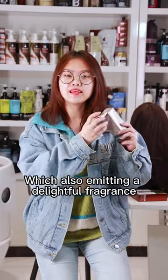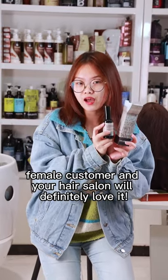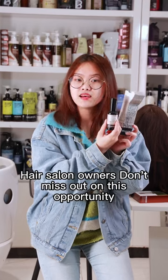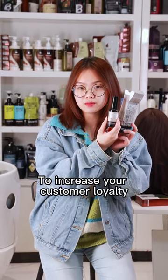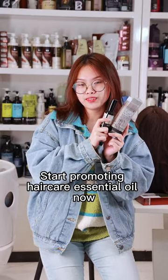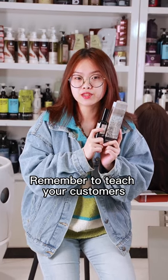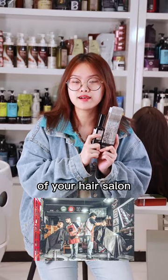It also emits a delightful fragrance — your female customers at the hair salon will definitely love it. Therefore, hair salon owners, don't miss out on this opportunity to increase your customer loyalty and value for money. Start promoting hair care essential oil now, and remember to teach your customers these 3 simple steps to become loyal customers of your hair salon.